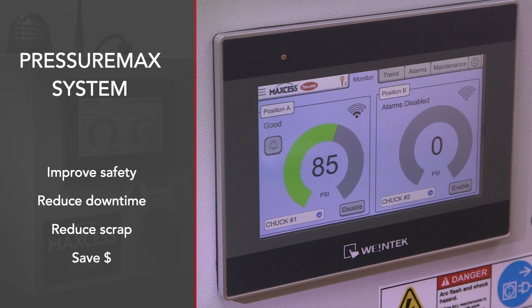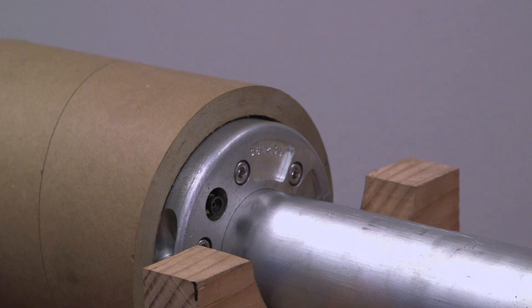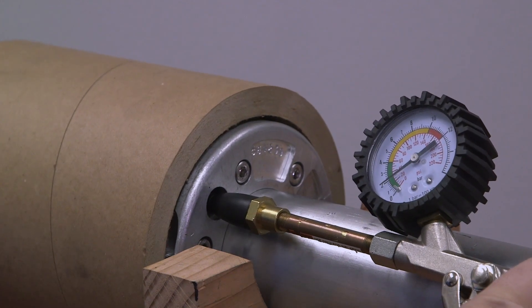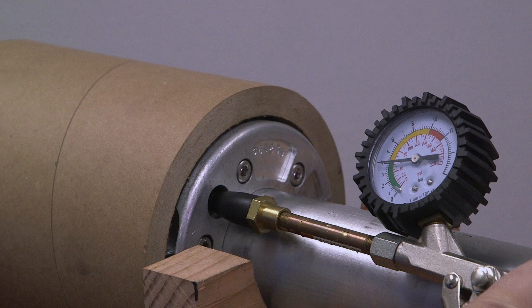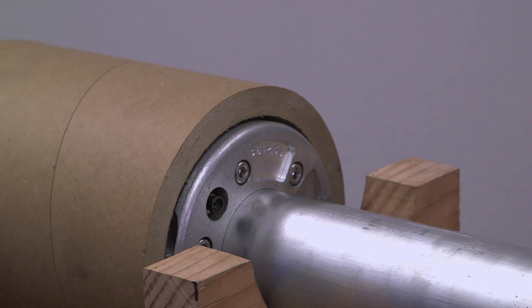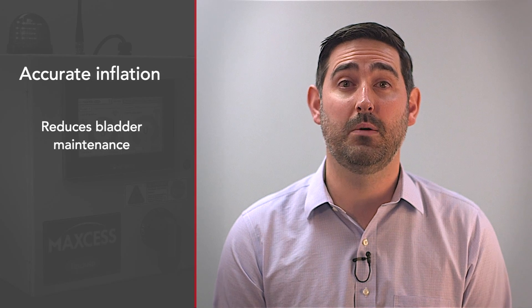And save money when using our winding products. Our air shaft and chuck products have air bladders inside that inflate and expand to grip the cores and transfer torque to them during the winding or unwinding process.